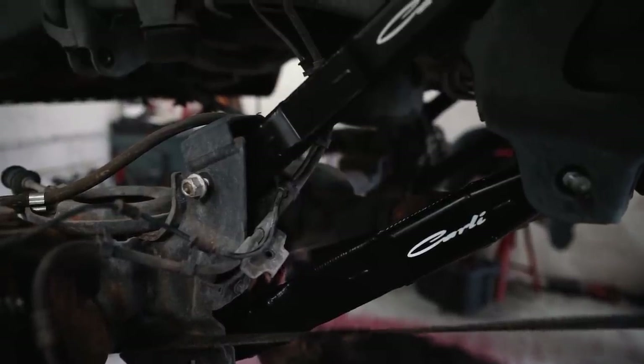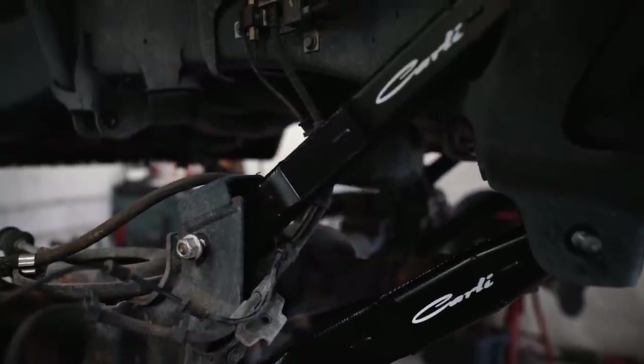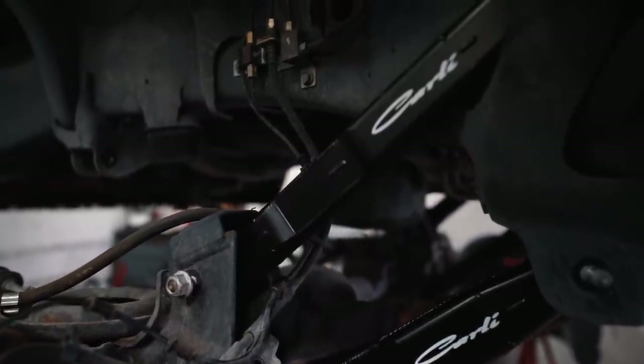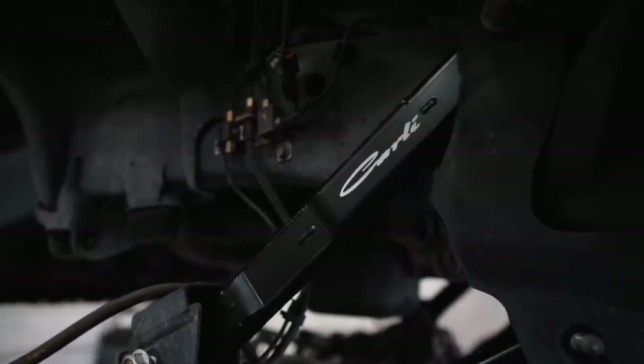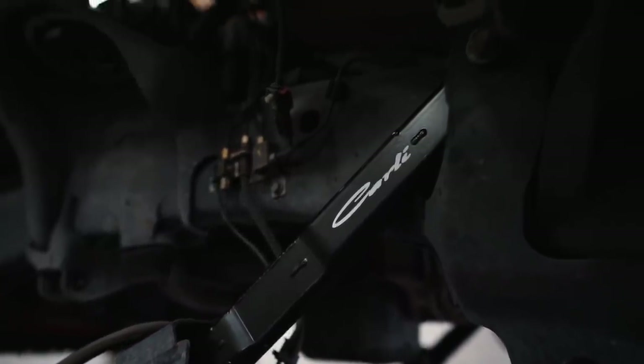That whole package is a lot less than what most people would expect a Carli suspension system to cost, and it is the entry-level way to achieve running 37s under one of these trucks. All these components — the high clearance arms, coils, and track bar — are the exact same components featured in the Carli short-arm Dominator system. So regardless of which Carli system you're looking at — pintop, backcountry, commuter — the hard parts are actually the same. Say later on you want to put King shocks under the truck; it's literally a shock swap away. You're not spending much money twice going this way, and it's a really nice option that allows you to grow with your system long-term.